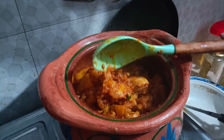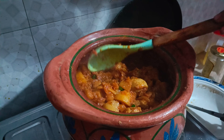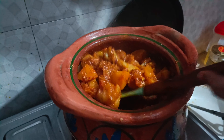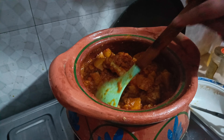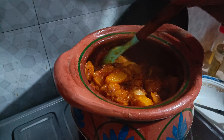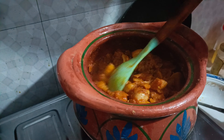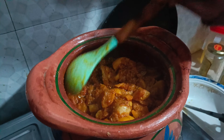Now let's check the kitchen. Some people like to eat it like this, but I like to eat it mashed. I will keep it for 10 to 15 minutes so it will be soft and mashed for the final look.